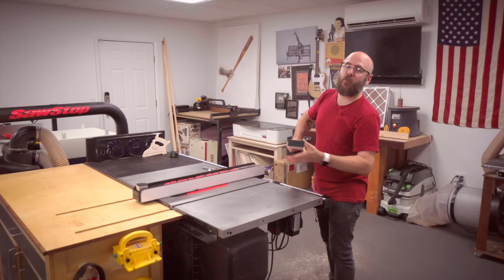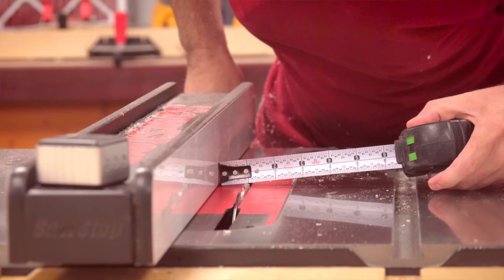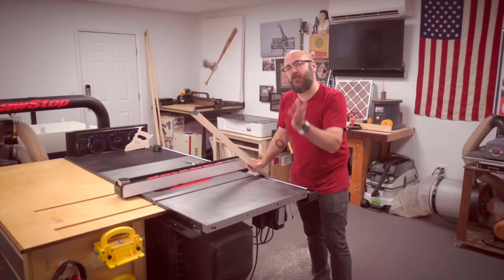We're going to cut our rabbet. I have my blade set to a quarter inch high and my fence set to a quarter of an inch, and we've got to do this in two passes. For most cases, a quarter of an inch rabbet will be good enough for your artwork. If you're dealing with something a little bit thicker, you might have to go a little bit deeper.